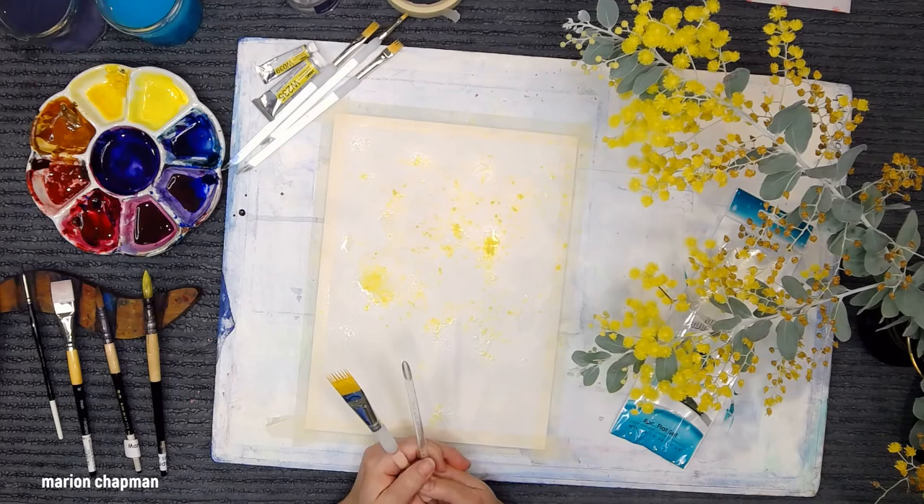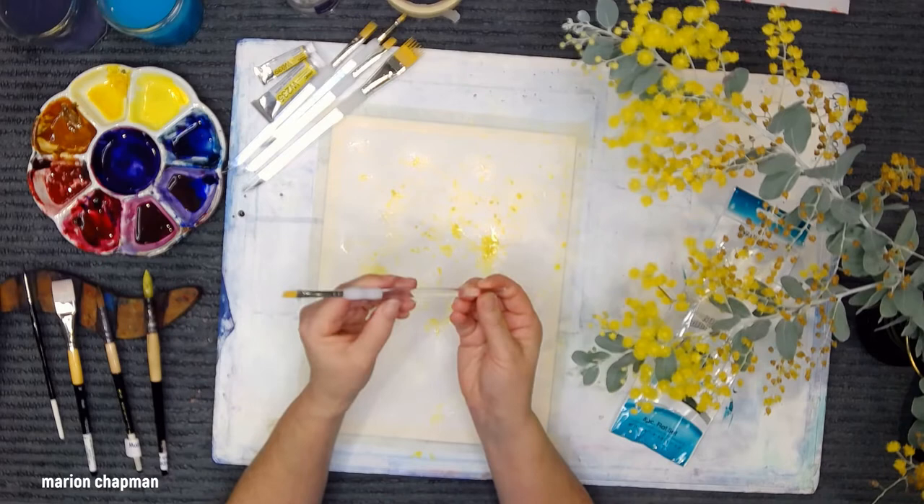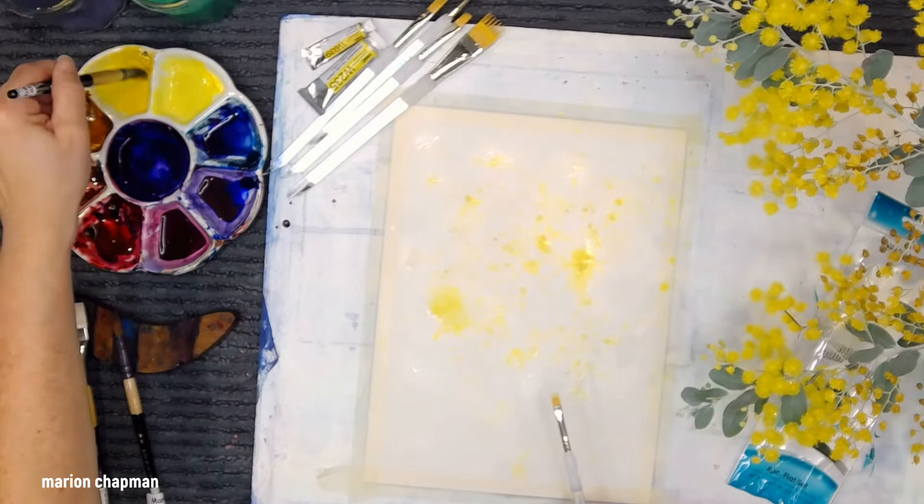I'm instantly in love with this brush. I'll just try out a different size — this is the one-quarter, it's really hard to read. I'm going to splatter some aureolin, which is an ever so slightly warmer yellow.